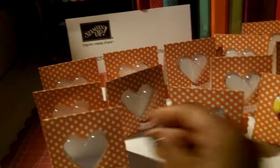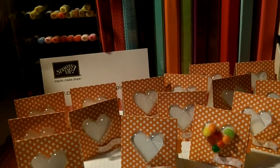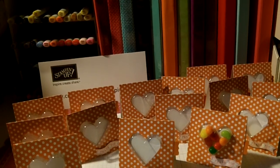So if you want to see how I make this, come over to CraftingWithLove1 and I'll see you there.